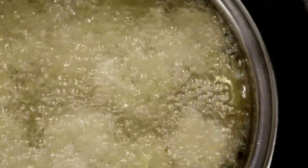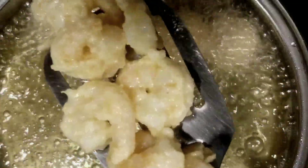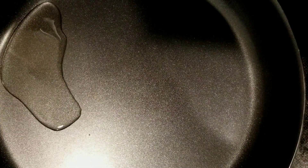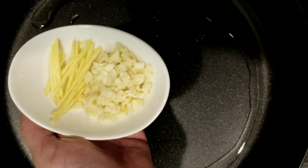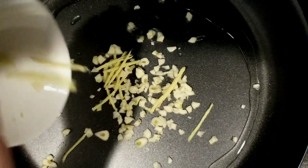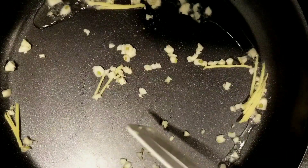Remove them from the oil. Done frying shrimp. Let's move on to the next step. Heat two tablespoons of oil in a skillet over medium-high heat, then add two tablespoons of chopped garlic and a tablespoon of julienned ginger. Sauté until the garlic becomes light golden brown.